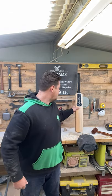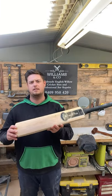Hi guys, Lucas here from Williams & Co Cricket. Today I'm just going to do another update on the first and second video of knocking in a cricket bat. From those videos, as you know, we've been using this bat here to knock in.